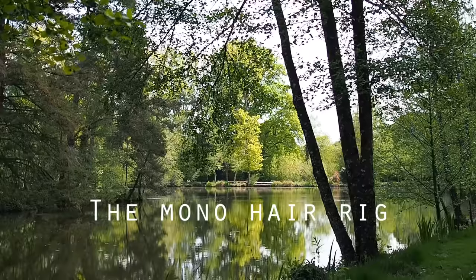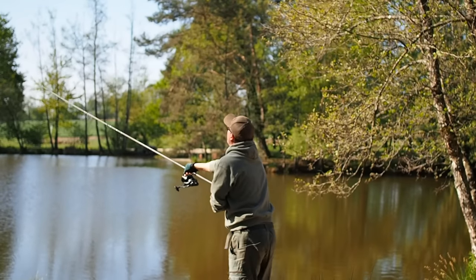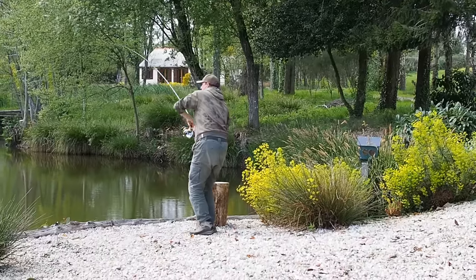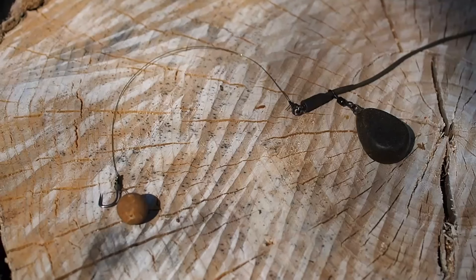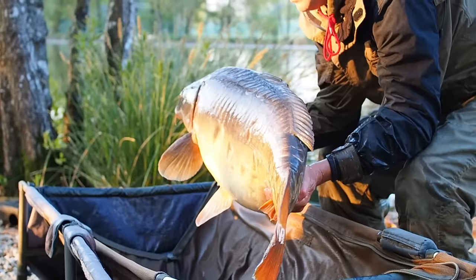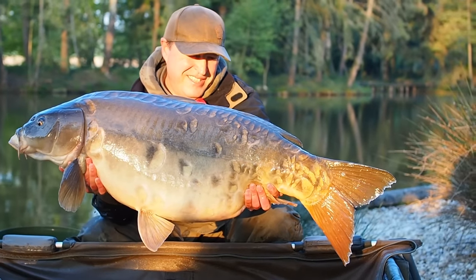Hi guys, Matt Collins here from Beausoleil. In this video I'm going to revisit an all-time classic - it's the mono hair rig. I've been fishing various versions of this rig for the last three years and I've learned an awful lot about it. It might look like the simplest most basic rig in the world but there are some tiny little details that are so important to get right. I've got a new little twist to it which really enhances performance, and I've caught some absolutely amazing specimens while testing this rig. It's a true all-rounder - it could well be the only rig you'll ever need.